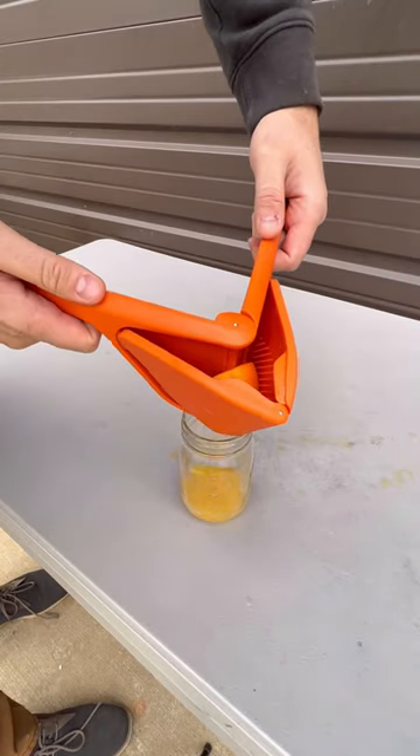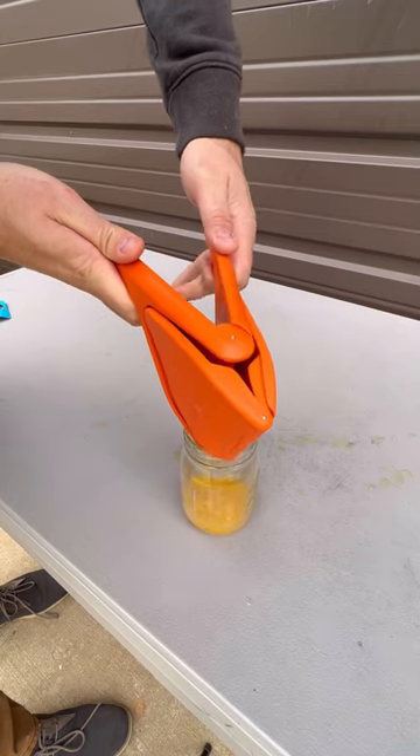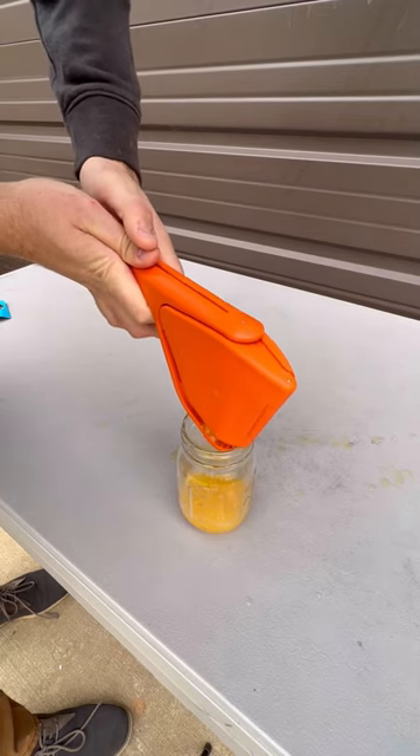And one more time so you guys can see from far away. Juiced it so well.